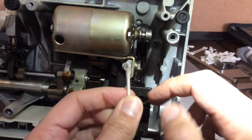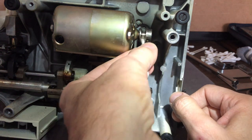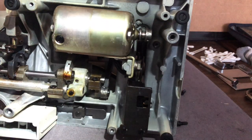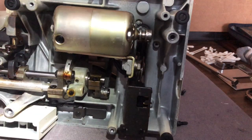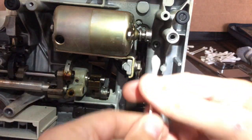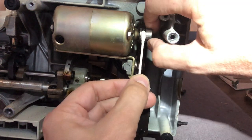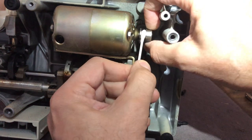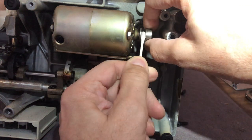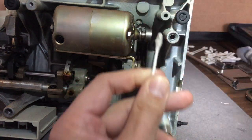You do not want alcohol going anywhere else, especially on your painted finishes. This is 99% isopropyl, which means there's almost no water in it — you don't want water — and because it's such a high percentage, it's going to evaporate as quickly as possible. I'm going to turn this pulley on the motor, just holding the swab in the groove and turning the wheel. You'll see black coming off.